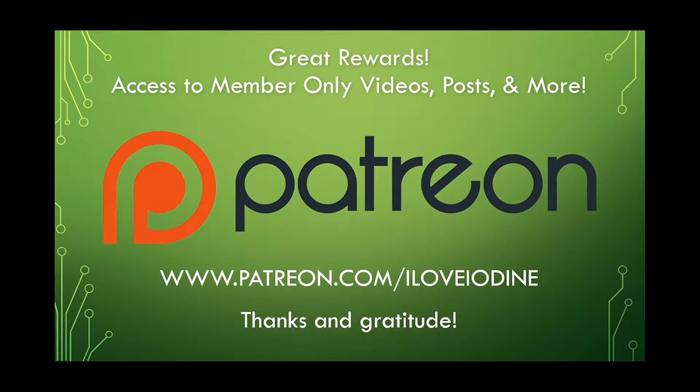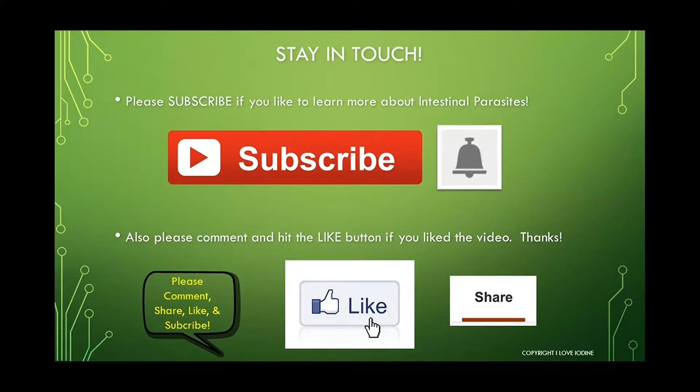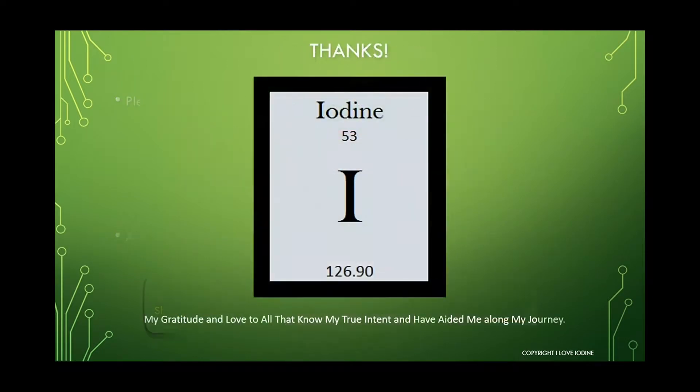That concludes the video. I hope you learned a little bit about teasel. If you'd like to support my work, you can sign up and become a patron on Patreon. I would really appreciate it if you subscribe to my channel, leave a comment, and leave a like if you'd like. Feel free to share my videos as well. Thank you very much. Please go to my website at www.iloveiodine.com and sign up for my free monthly newsletter featuring a plant of the month. I provide information on intestinal parasites and other types of parasites that most people are infected with and don't know. Peace and love — I am out.